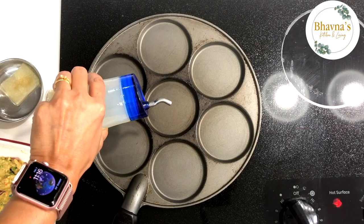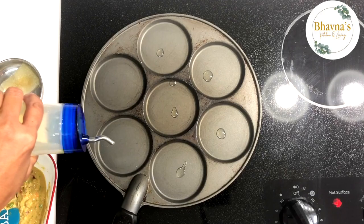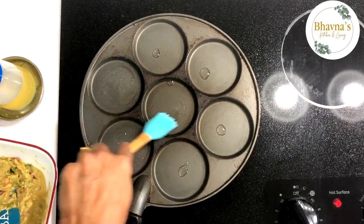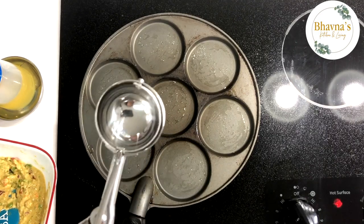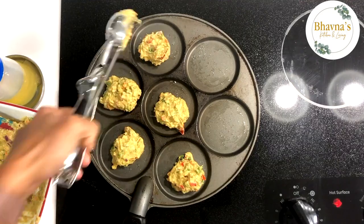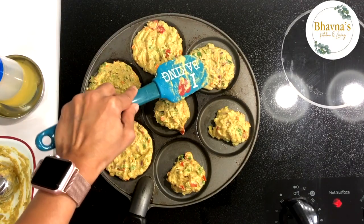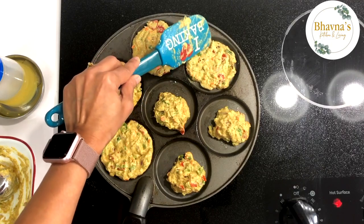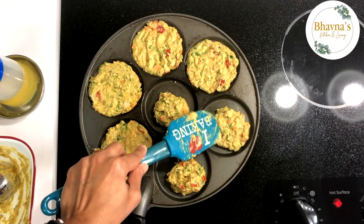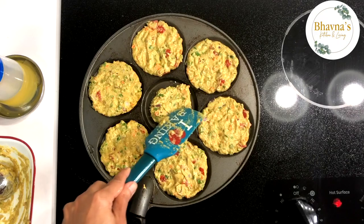We want to cook our cakes really well, and I'm going to grease the pan with a drop of oil. I'm using a one-tablespoon ice cream scoop to make the cakes even, then spread evenly. If you like crispy cakes, spread thin, but I like mine a little soft inside and crispy on the outside.